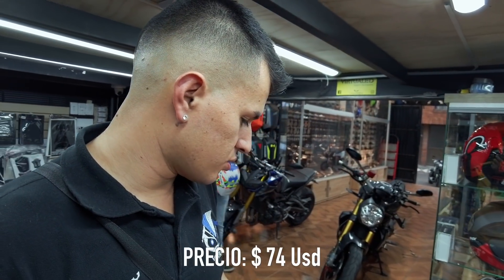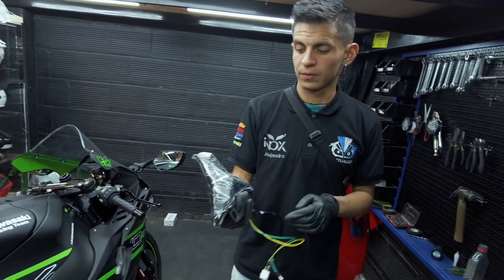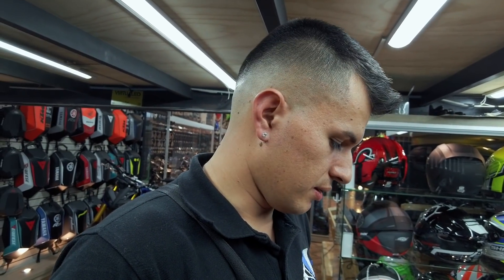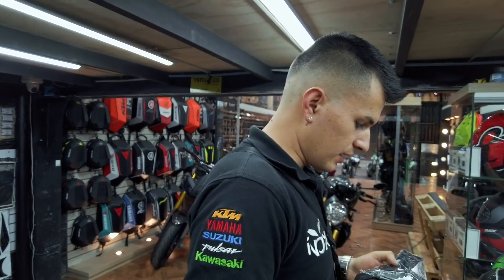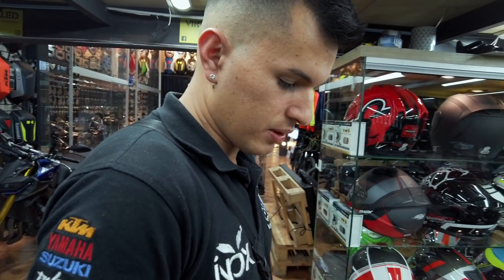El stop te cuesta 280 mil pesos y el Fender cuesta 60 mil pesos. La instalación es totalmente gratuita, no tiene ningún costo. Este stop le sirve a Ninja 400, Z400 y la ZX10R, y la Z1000 también. En la Ninja 400 viene una platina adicional que requiere para que se haga la instalación correcta — el ZX10R no necesita la platina. O sea, este ya es kit y pon.